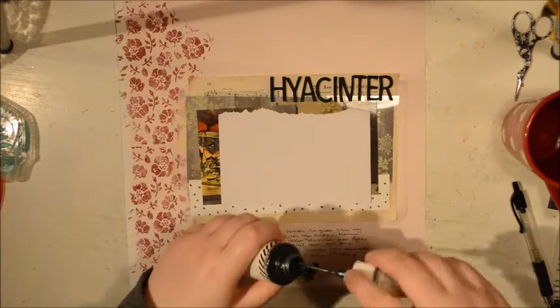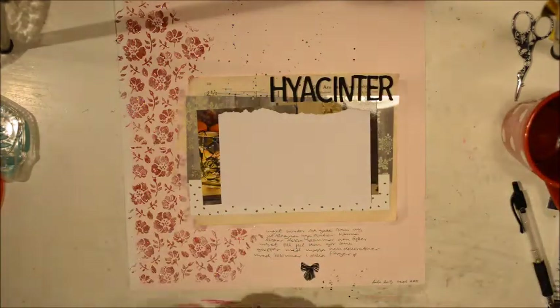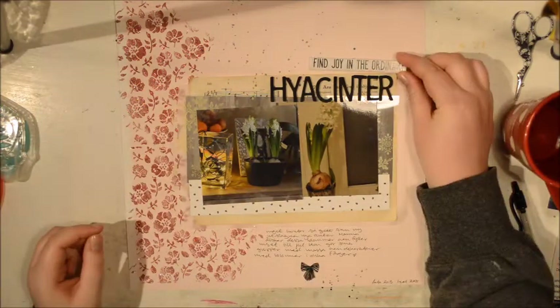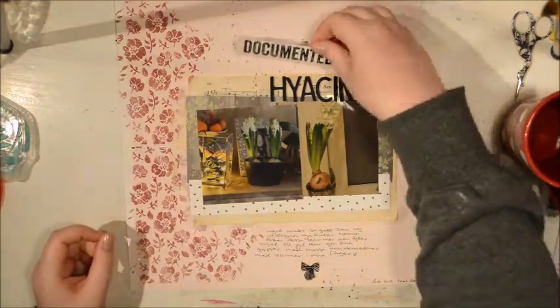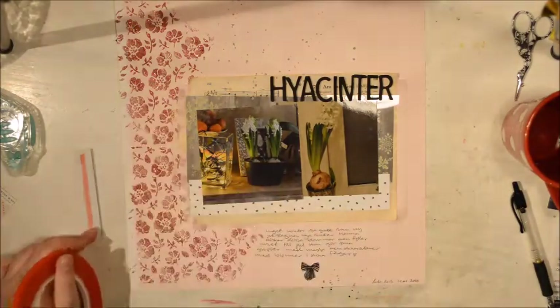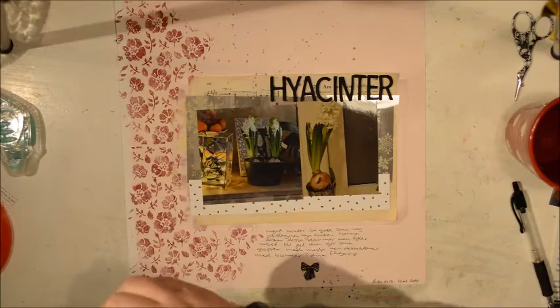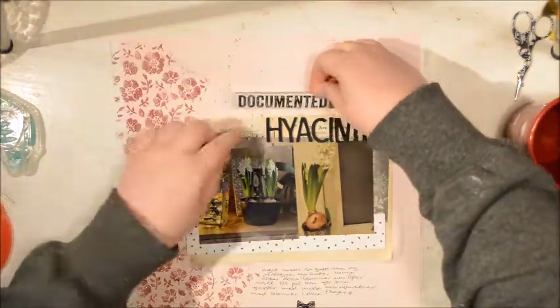I'm going to add some splatters using Heidi Swapp Tinsel. I thought about using black but felt that would be too strong, so I'm going with the tinsel. Then I'm adding one of these chipboard phrases — the words are from Tim Holtz. They're on chipboard and I think there are three different fonts; I really like them.